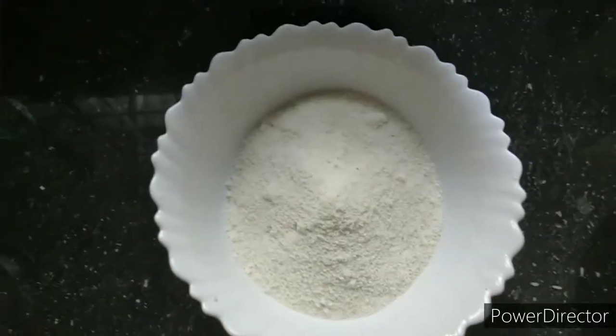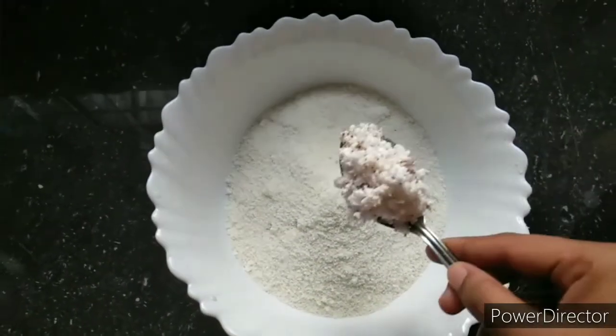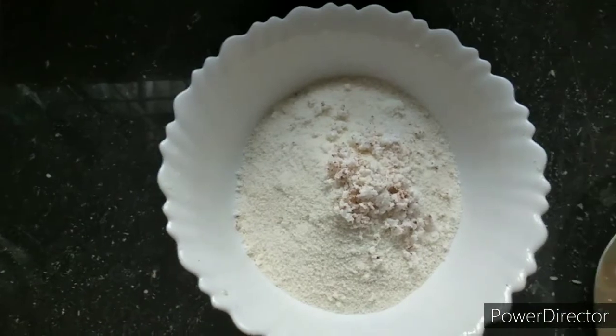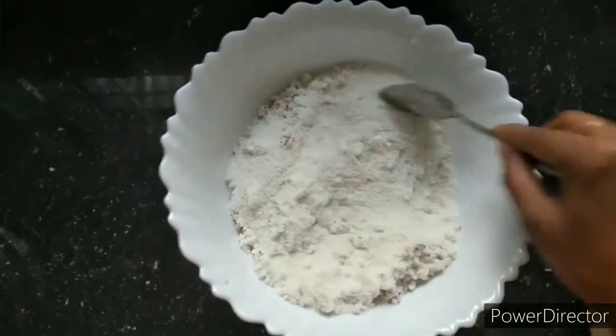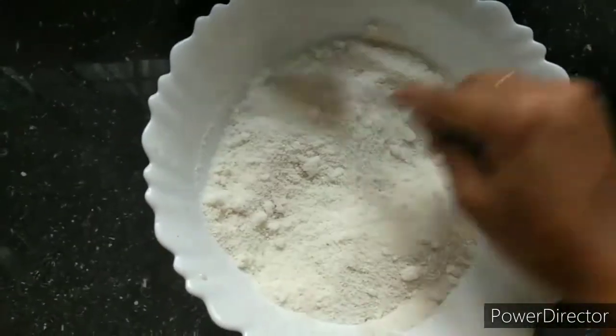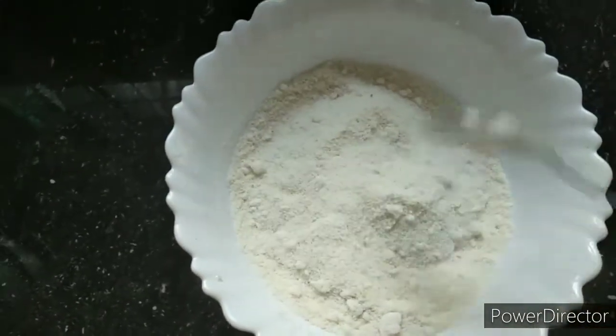We are adding 2 cups of rice. I will add 2 glasses of rice and 2 tablespoons of rice. It is nice to mix. We do not have many ingredients, but only about 4 tablespoons of rice — we use them.